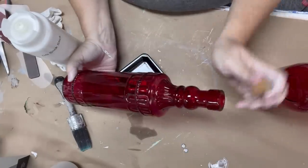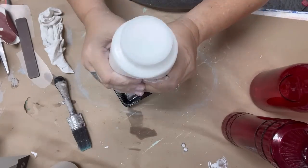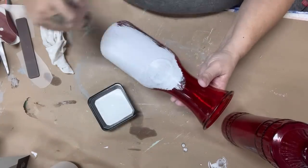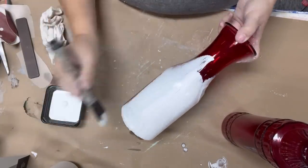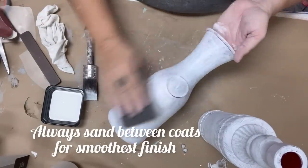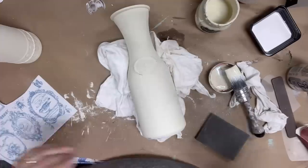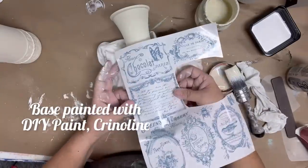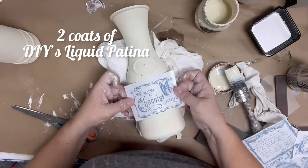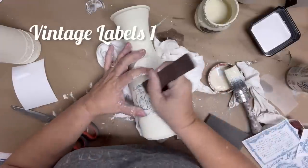I'm going to batch paint these red bottles that I picked up thrifting — very inexpensive. My initial thought had been to show the red underneath for Valentine's Day, but I decided I didn't really like that look. So I started painting with Dixie Belle's Slick Stick, which is the best product to use on glass in my opinion, then base painted it with DIY's Crinoline, added a top coat, used DIY's Liquid Patina, and now I'm going to be using one of the new vintage labels by Redesign with Prima.